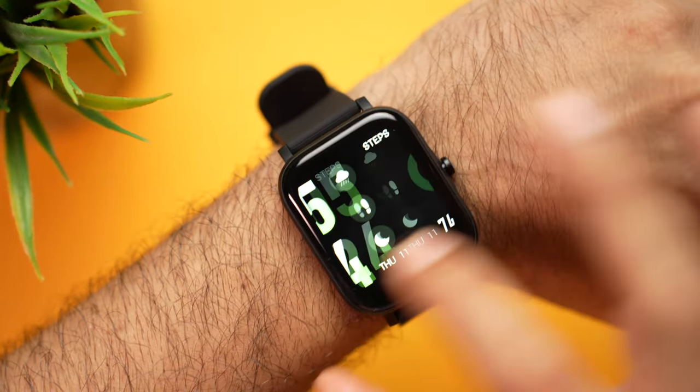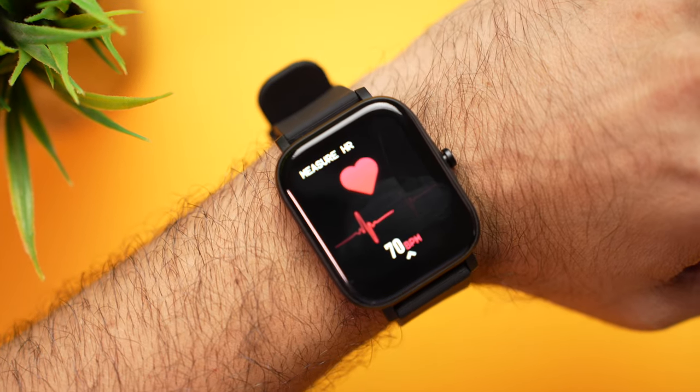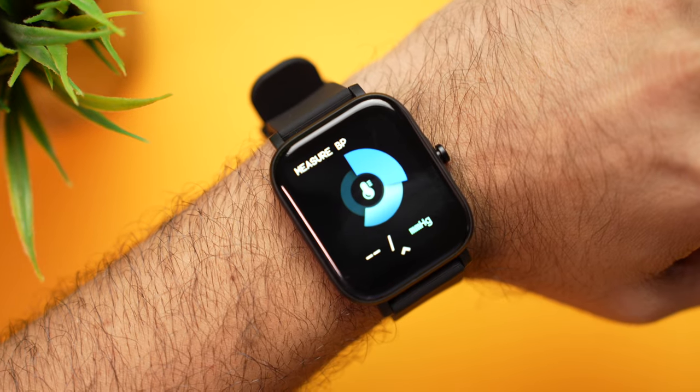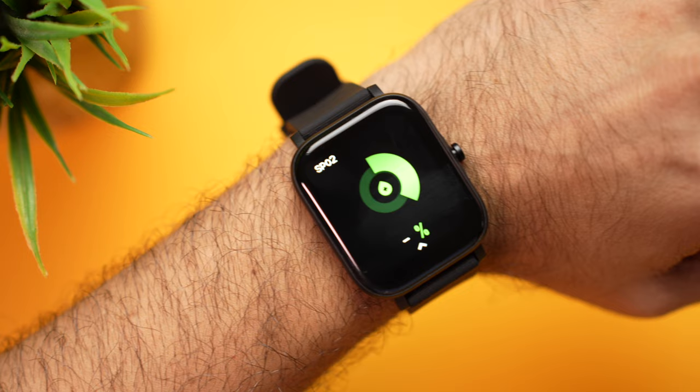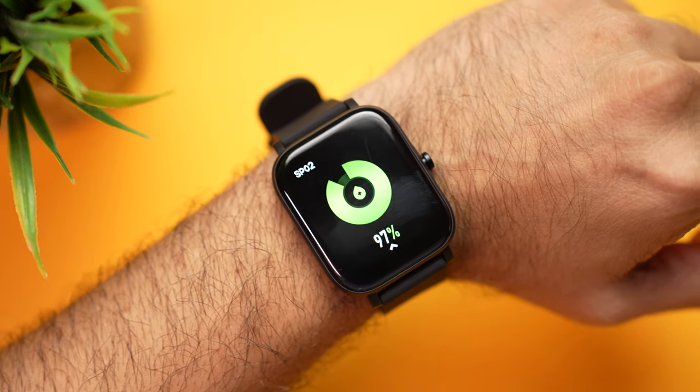Let's check out the health monitoring sensors. Starting with heart rate — we get 70 beats per minute. For blood pressure we get 111 over 74. And for SpO2 we get 97. So it has all the basic health monitoring features: SpO2, heart rate, and blood pressure, and they're mostly quite reliable.